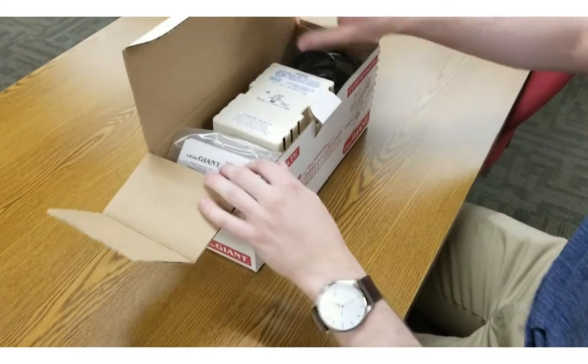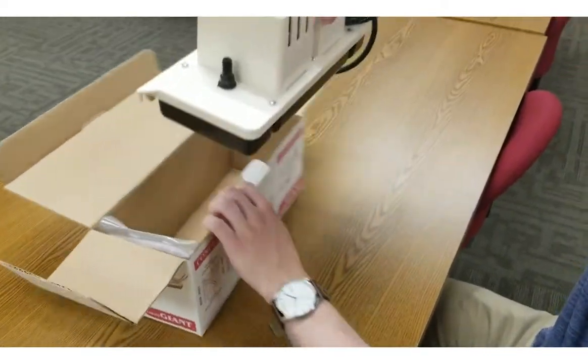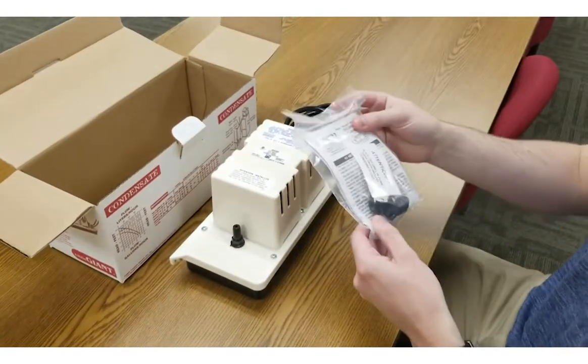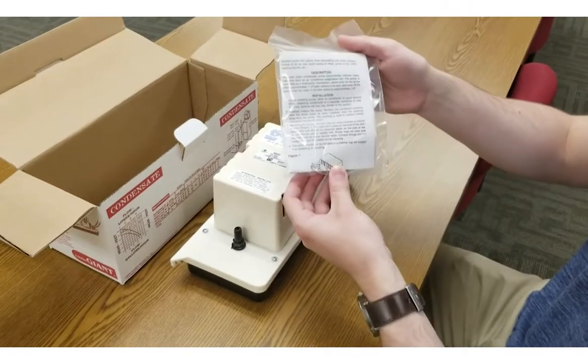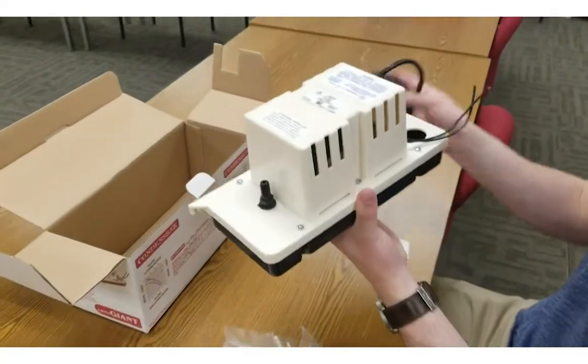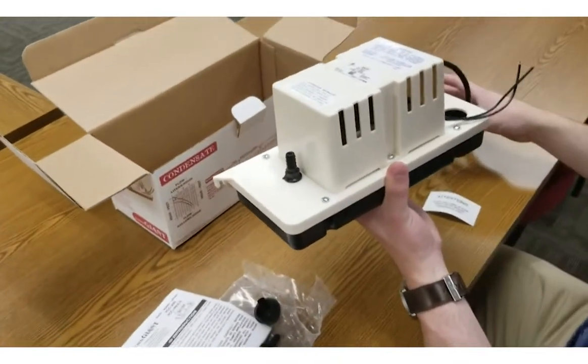This pump features a vertical type pump unit that has a rust proof, leak proof, half gallon ABS tank, a stainless steel motor shaft, three drain holes, is protected from thermal overload, and has an optional safety switch that will automatically remove condensate from air conditioning units, gas furnaces, or boilers.